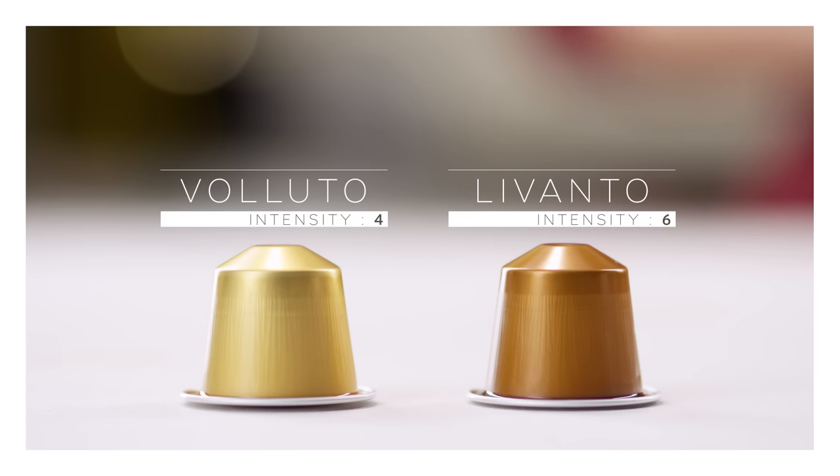Some sugar, and not to forget one of the two Nespresso Grand Crus that we've carefully selected for this recipe — the Levanto or the Voluto.